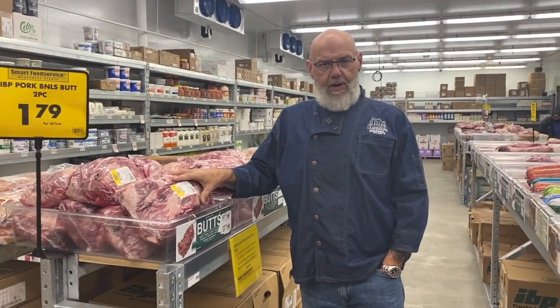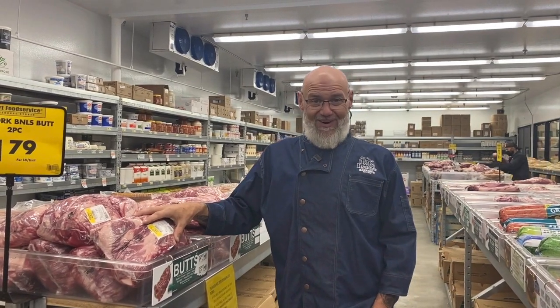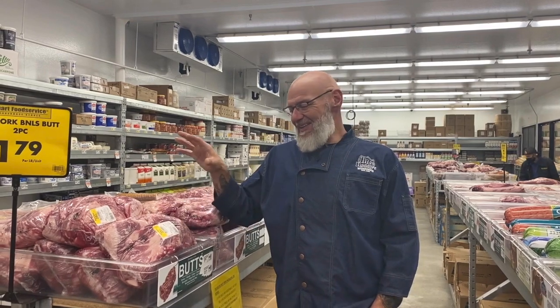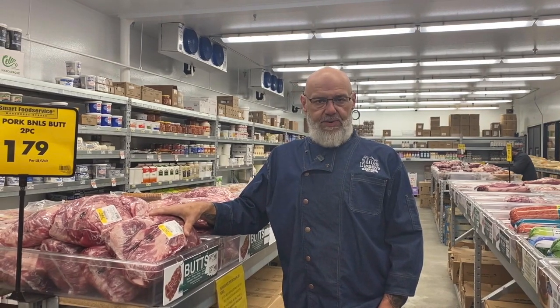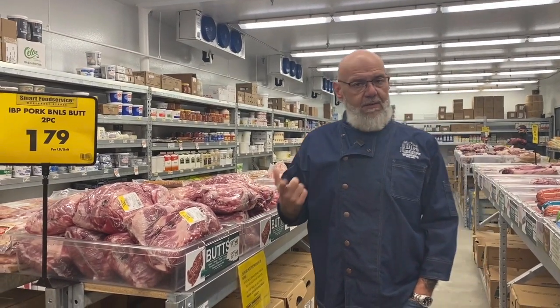Say you have a smoker at home and you just want to throw some pork on and give it a shot — pork butt is hands down the best place to start. You might wonder, where does pork butt come from? Well, it actually comes from the shoulder, believe it or not. This is what's referred to as a Boston butt. It's going to come from the front shoulder of the animal. Now when you get into what is traditionally the butt of the pig, you're going to find that that's going to be your shanks and your hams and that sort of thing.